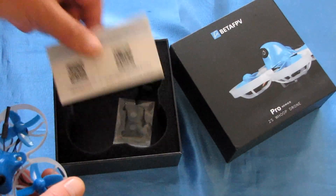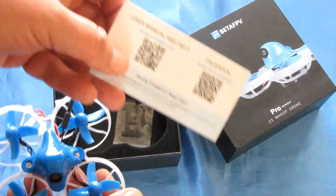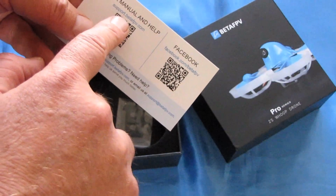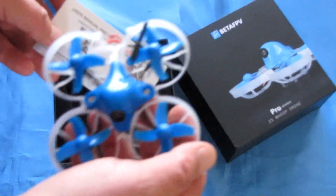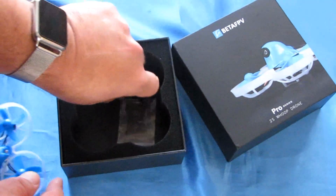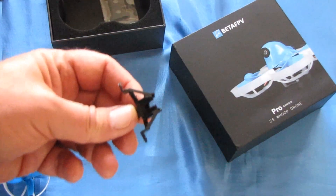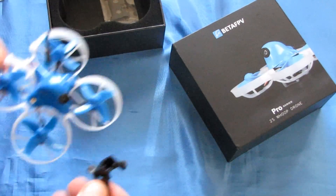Let's take a closer look at what we get in the box. First off, you get a card with the user manual website — you can go to support.betafpv.com to get the user manual. You get the drone. And additionally, you get this little plastic mount — a 25-degree camera mount for the all-in-one camera of the drone.